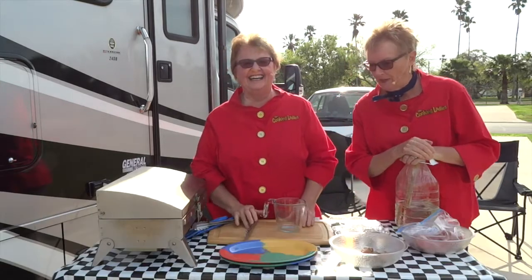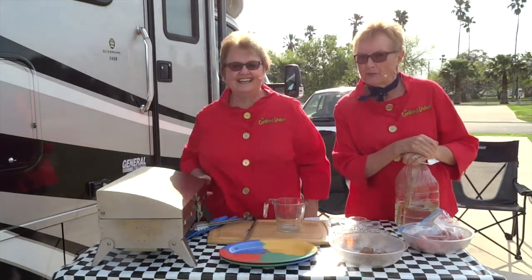Hi, I'm Phyllis Hintz. I'm Lamont Mackey, and we're the Cooking Ladies. Today we are looking at you beef lovers out there — we are doing beef kebabs.